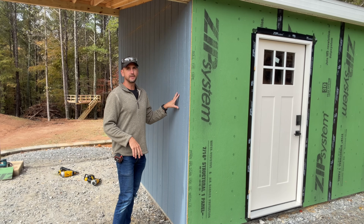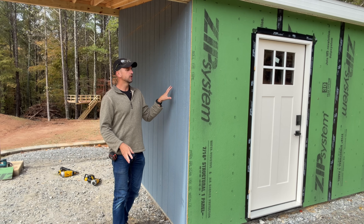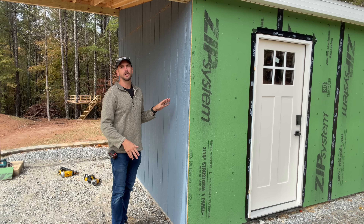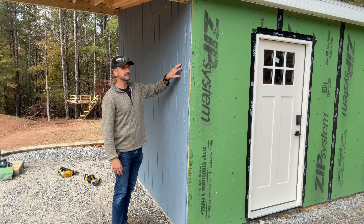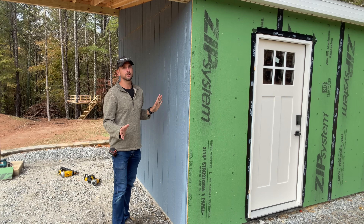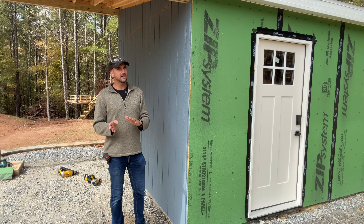We use the LP SmartSiding for any standard storage shed — it's by far our favorite product. It's kind of an all-in-one: it's going to be the sheathing, the structural skin of your storage shed, and also your siding. It comes primed, it has this texture here, and with a little caulk and paint your exterior is done.